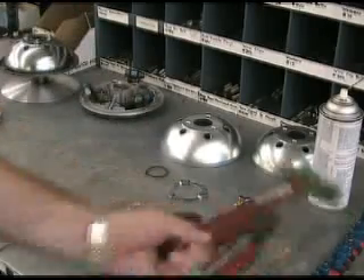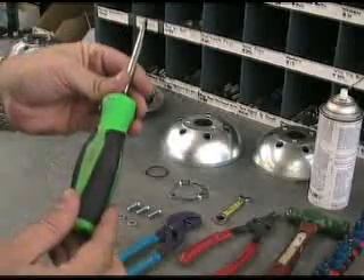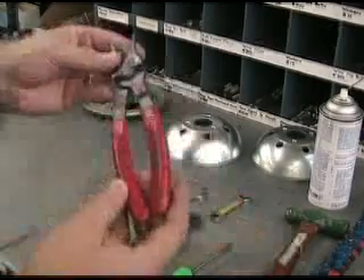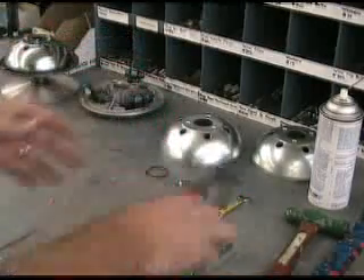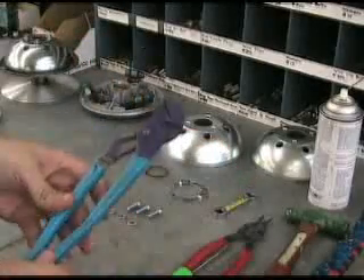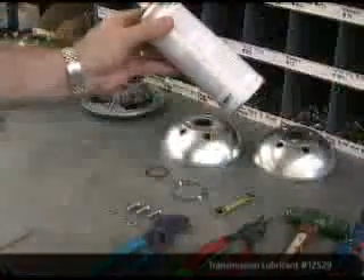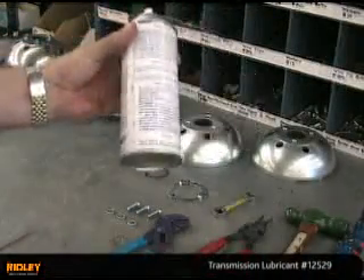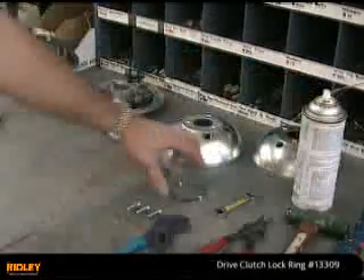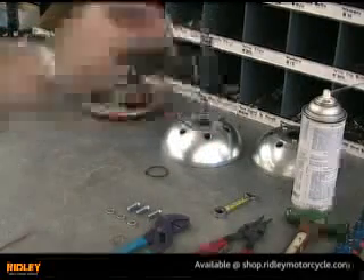Some of those tools are a hammer, which is very important, a half inch standard screwdriver, a way to get a C-clip off — we've got a pair of C-clip pliers here — a 3 and 1/8 inch open end wrench, and a pair of channel locks that will come in handy in a minute. We'll also need our trusty Ridley spray lube, which is a dry film spray lubricant that is very important in the transmission. We've also got a replacement lock washer, which we'll go over the purpose of here in a second.